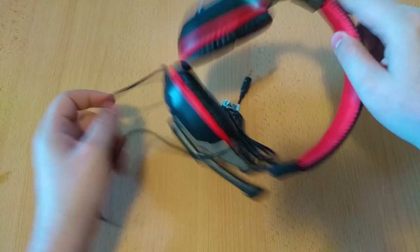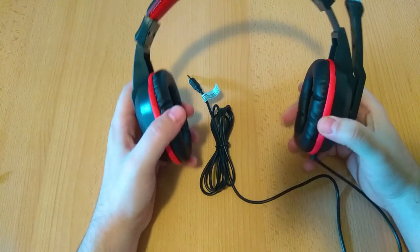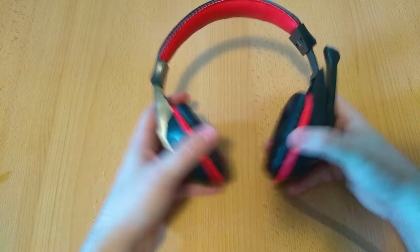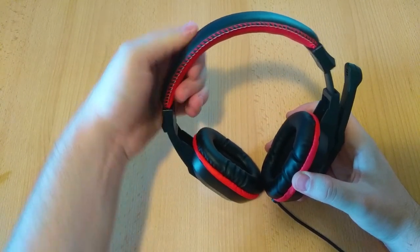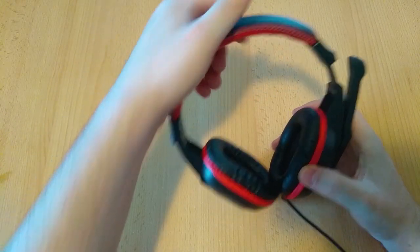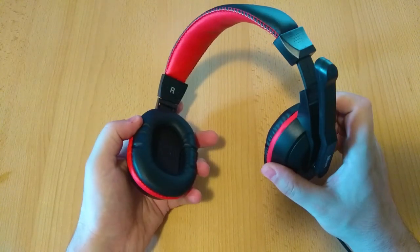Finally we can check out the main attraction of the video — the headset itself. The headset is pretty lightweight but very flexible, and it does it without any squeaking or crackling, so far so good. The band is wrapped in some leather-like material under which is a thin layer of foam. The foam is too thin in our opinion, as you can feel the plastic band under the fingers while squeezing it.